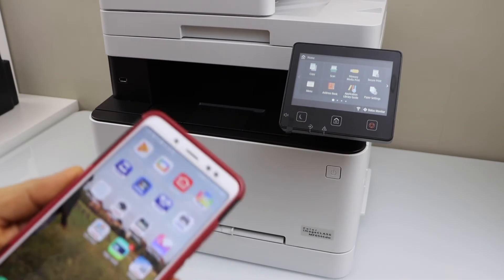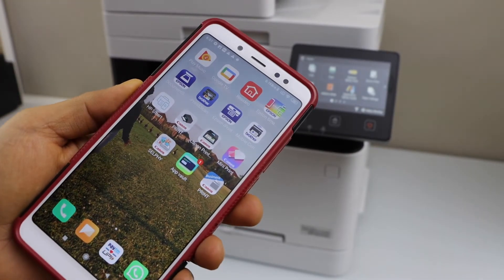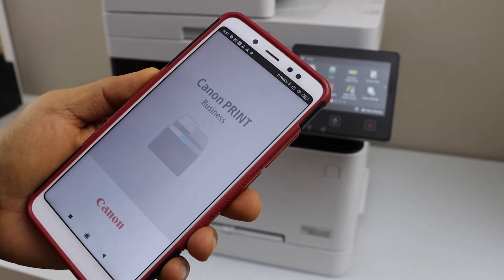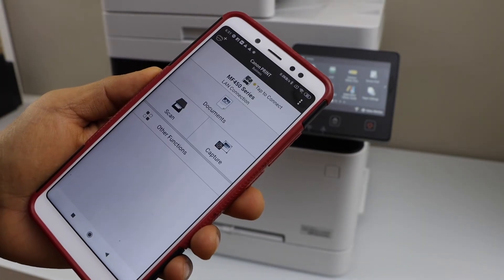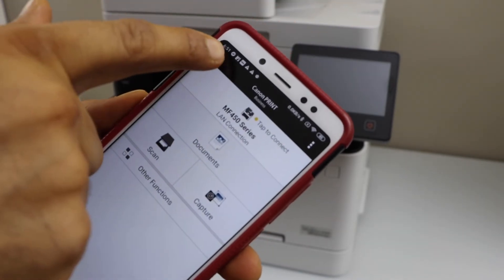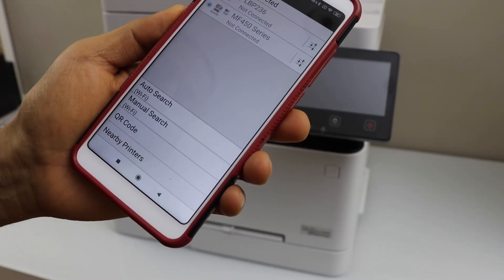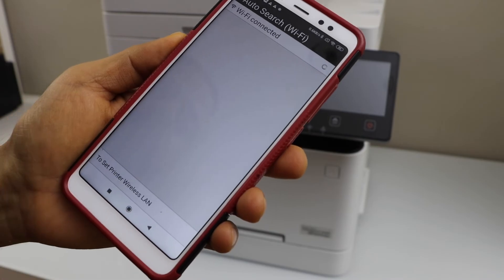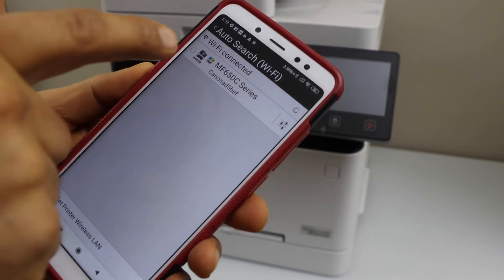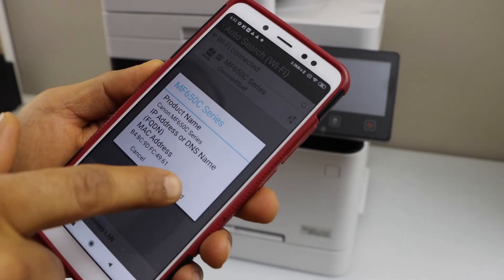The next step is to add the printer to a mobile device. On your iPhone or Android phone, download the Canon Print Business app from the app store. Open the app, click on the printer icon at the top, let it auto search, select the MF650C series, and tap Add.